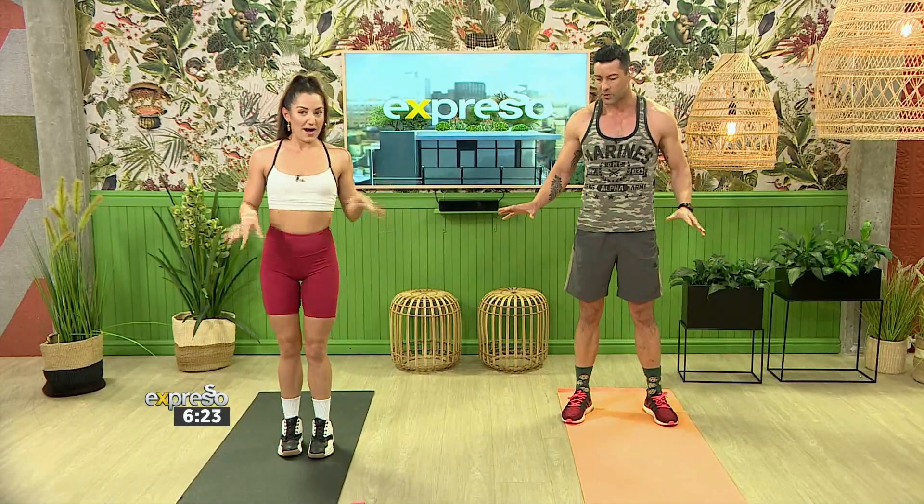We've got very minimal equipment, which I like, which means you guys at home can get up and join us this morning. Let's get the blood flowing together.